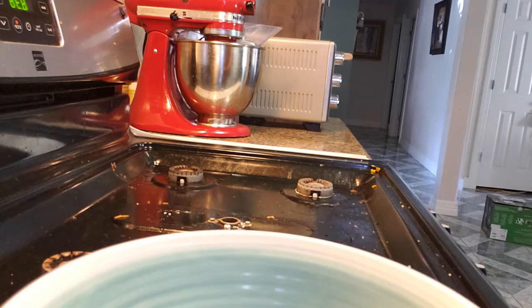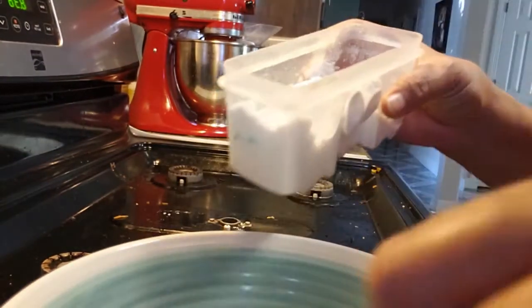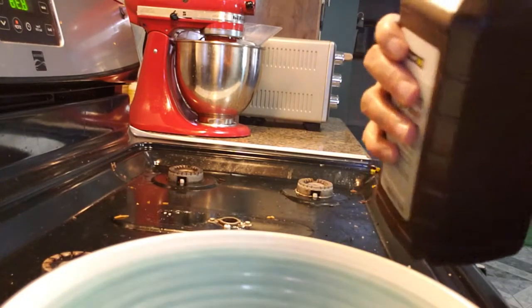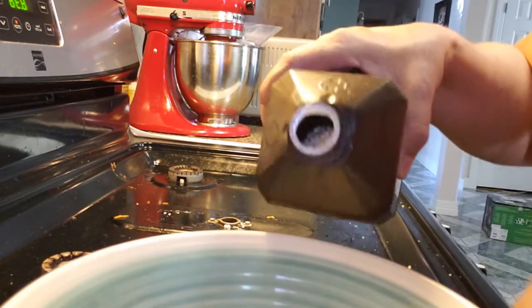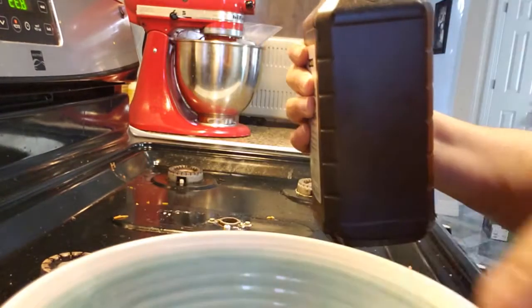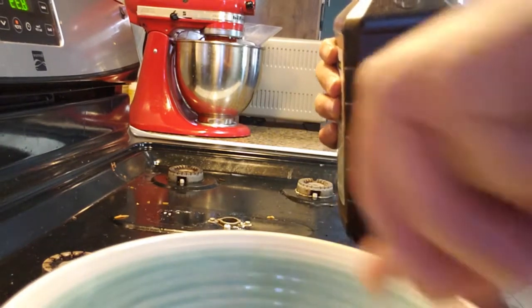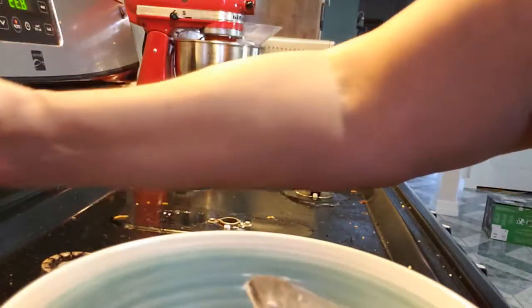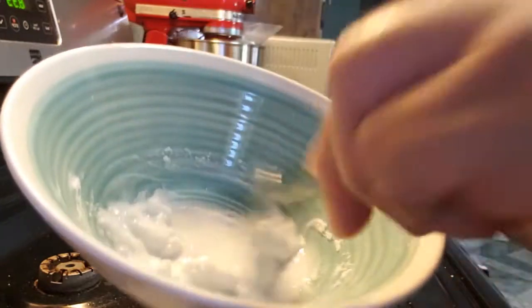I'm gonna mix up a paste. I'm almost out of baking soda, but I use baking soda — put some in my bowl, a couple spoons, that's all you need. I don't really measure. I just make it a little bit pasty with a little bit of peroxide until it forms a paste.